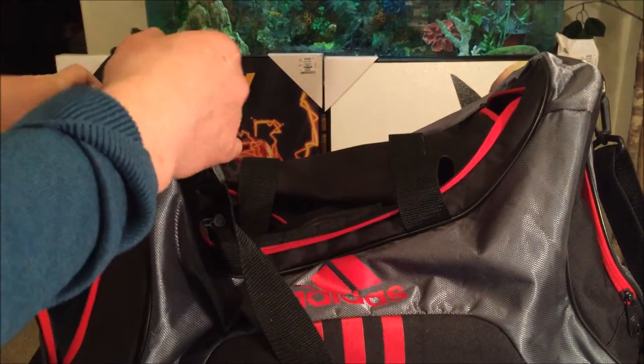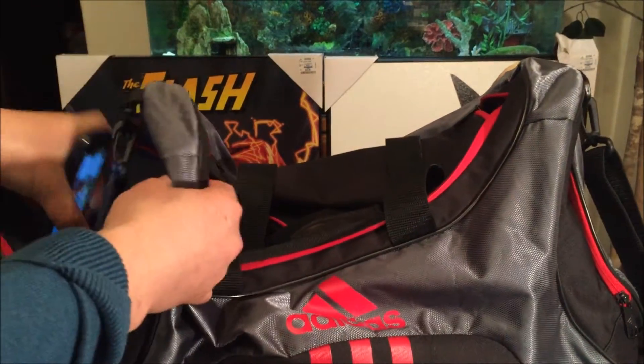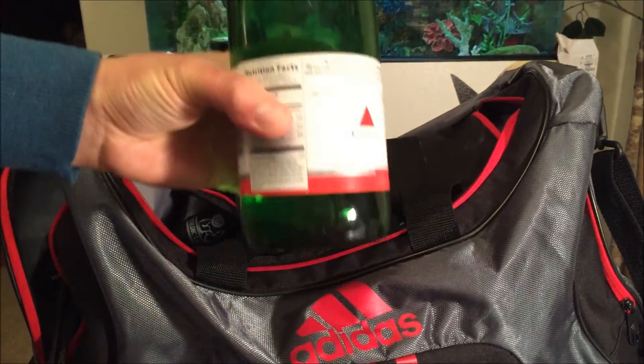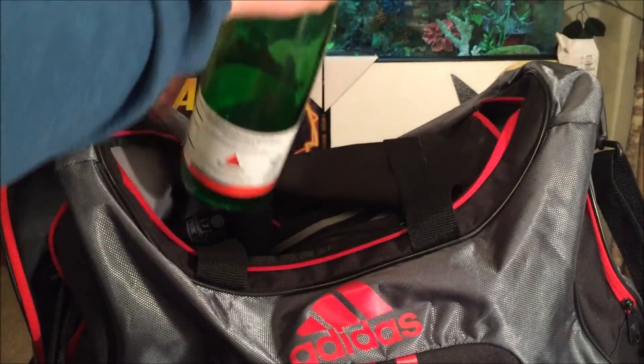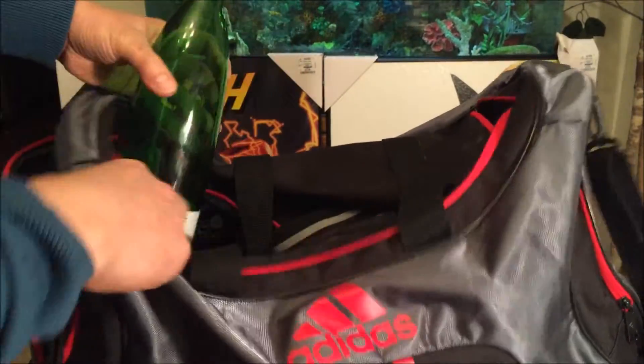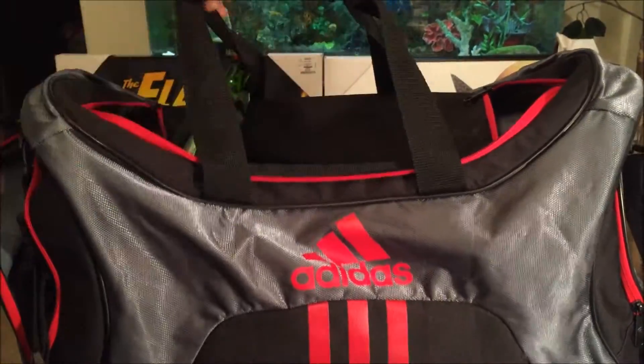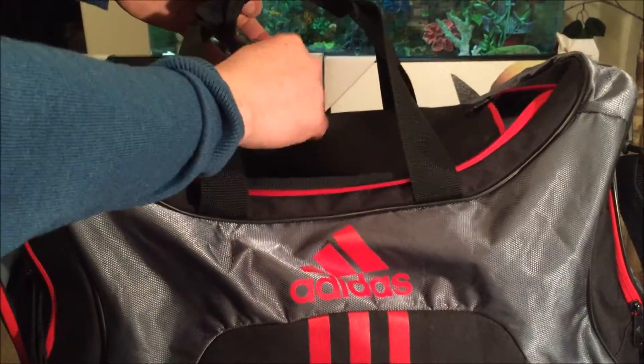Here's my gym bag — I typically put my phone in this side pocket right here, so it's leaning up against this thin wall. I also have my glass water bottle — not plastic, so it's heavy — probably sitting against the side right there.